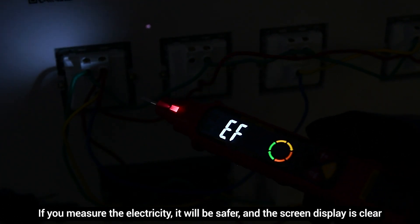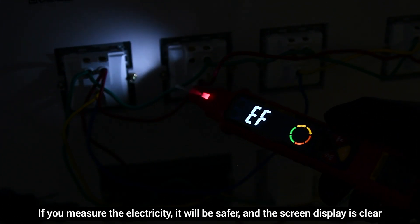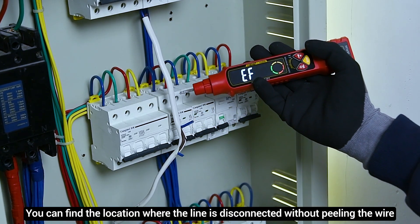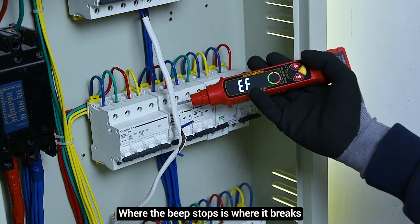When measuring electricity, it will be safer and the screen display is clear. You can find the location where the line is disconnected without peeling the wire — where the beep stops is where it breaks.